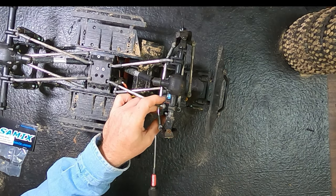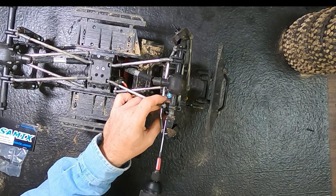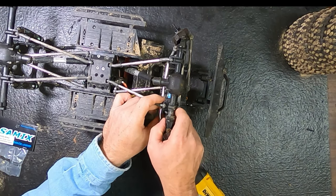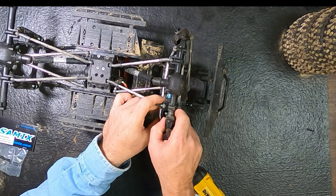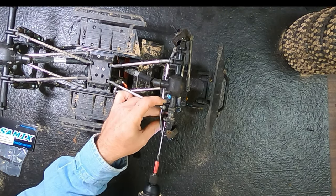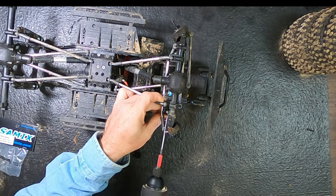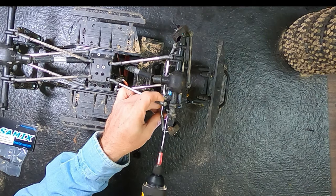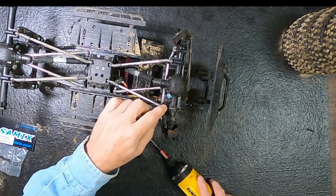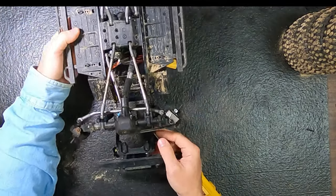This is really one of the best ways you can just start to upgrade your truck — whether it be an Enduro, a TRX4, an Axial, or anything. If you can change these shock links out and get that weight down low, it just totally helps the truck.